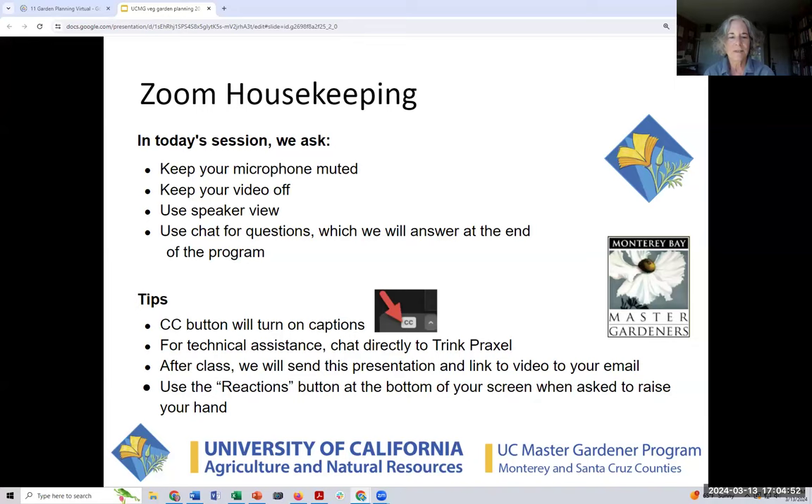Just some Zoom housekeeping for us all. We ask that you keep your microphone muted and your video off — it helps with bandwidth so we can all stay connected. Use your speaker view so whoever is speaking, you'll see them primarily. We recommend you open your chat window to the side; you can use that for questions, and we will be answering questions at the end of the program.